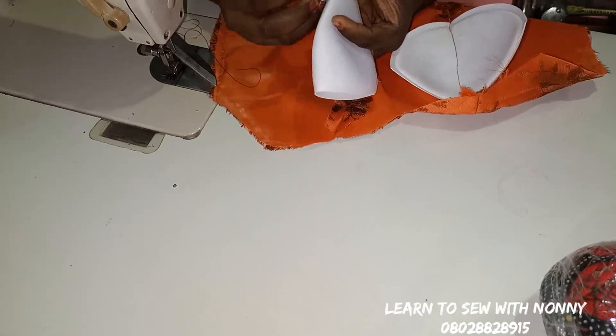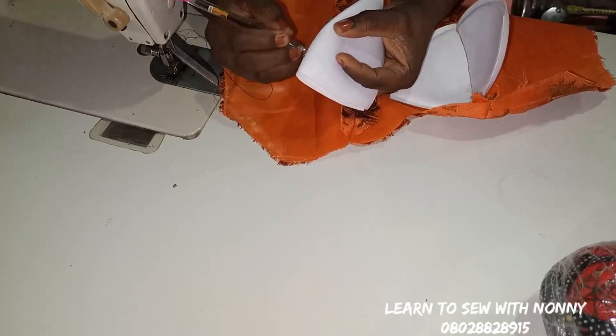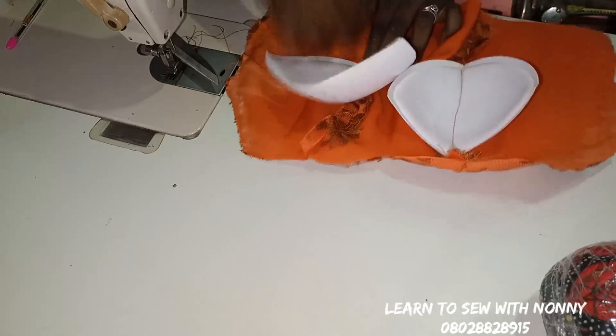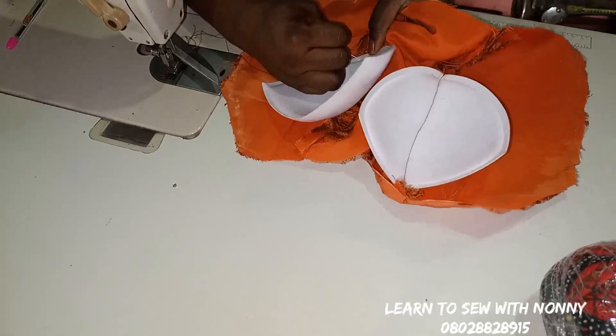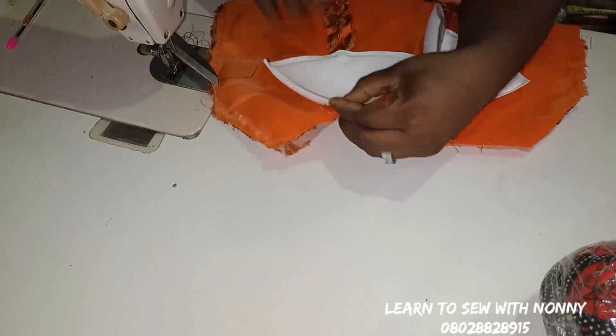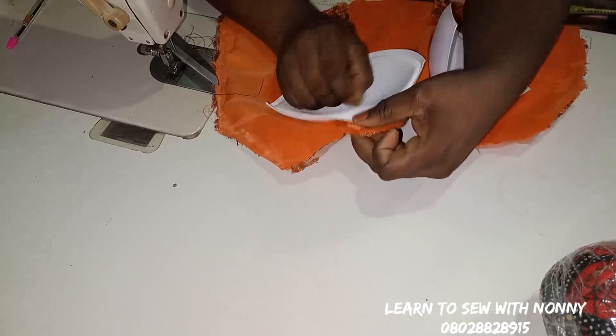I'm going to do the other method on the other side so we can see the difference between the two methods — both are very okay, you can use either. Place the midpoint of the bra cup to the midpoint of your seam line — that's your bust pan line. Pin directly on the under bust, make sure it's not shifting. Also pin the upper part and make sure the middle line is on your seam line — that's very important, so the cup doesn't dislodge or sit incorrectly. Then pin the sides as well.